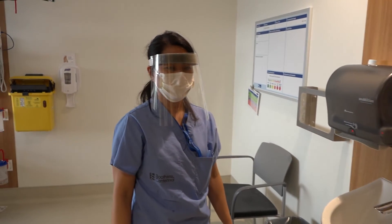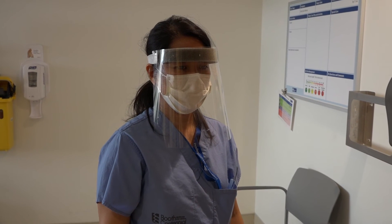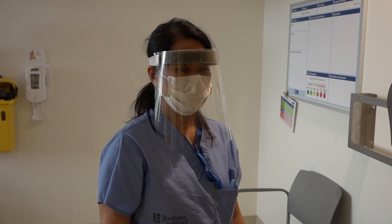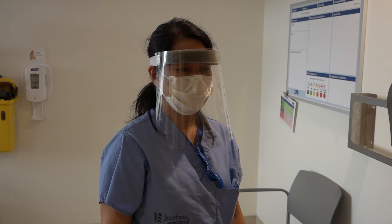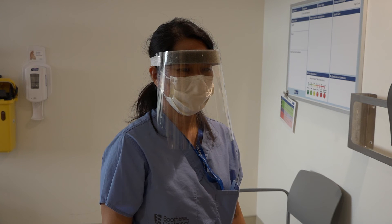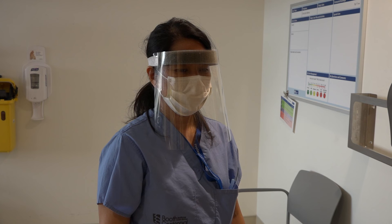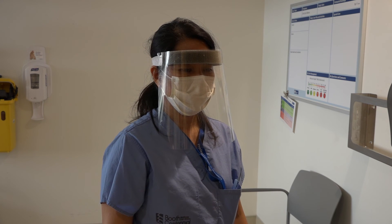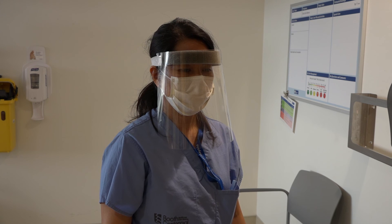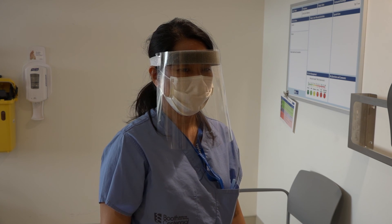She is now ready to leave the patient's room. Note that she can clean her visor with a cavi wipe. She does not need to change the procedure mask as it is behind the visor protecting it from contamination. If the visor becomes soiled such that it cannot be cleaned, or if the procedure mask becomes soiled or wet, she should request a new one. This completes the doffing procedure for droplet precautions.